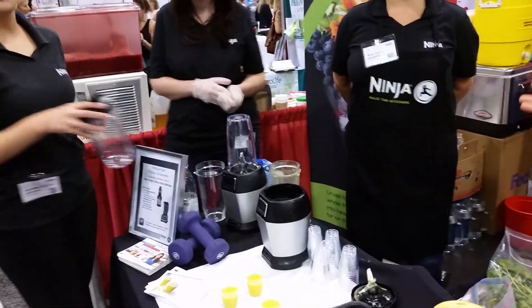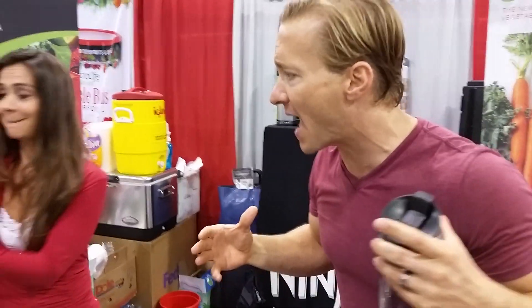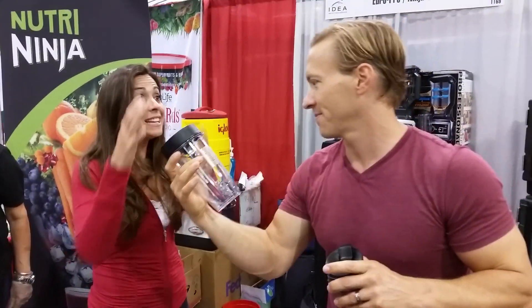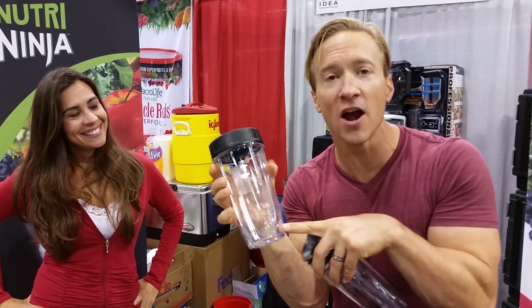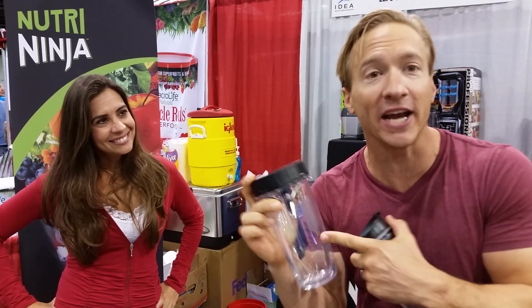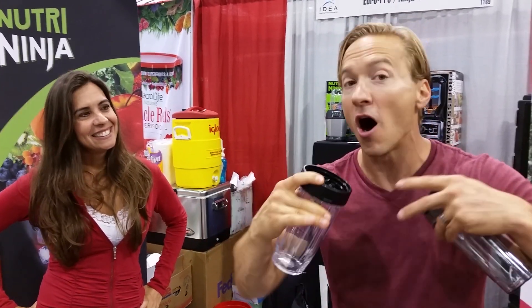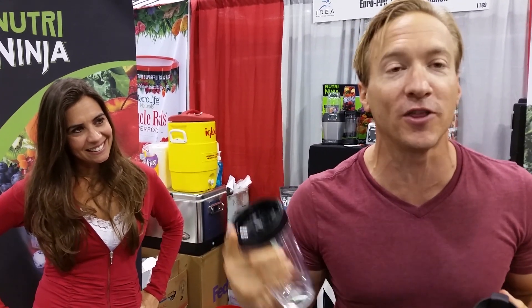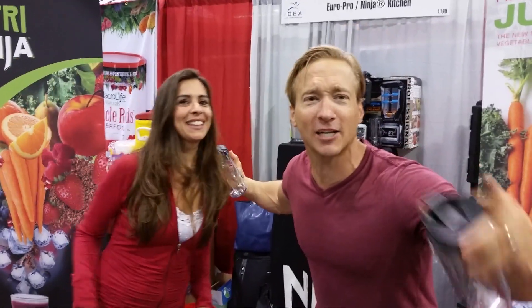This is the Nutri Ninja — a smaller model at 900 watts with plenty of power. Look how big the cup is; you can get a ton of greens in here. I'm always talking about trying to eat a pound of vegetables a day — well, you drink it up! You get all the fiber, all the micronutrients, all the phytonutrients, get it done and get on with your day. For Fit Test Dummies, I'm David, this is Devin — thanks for watching, we'll see you next time!